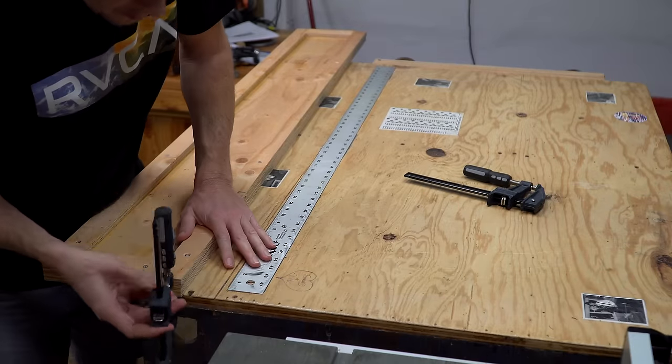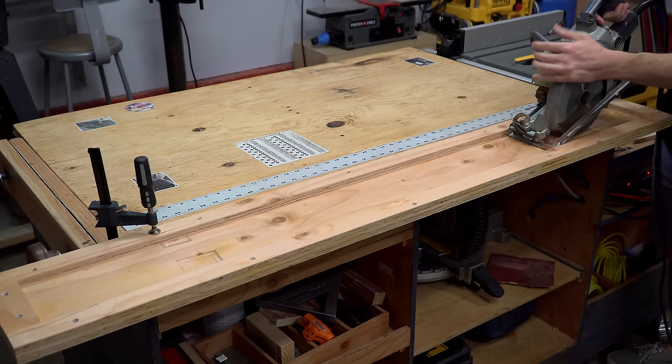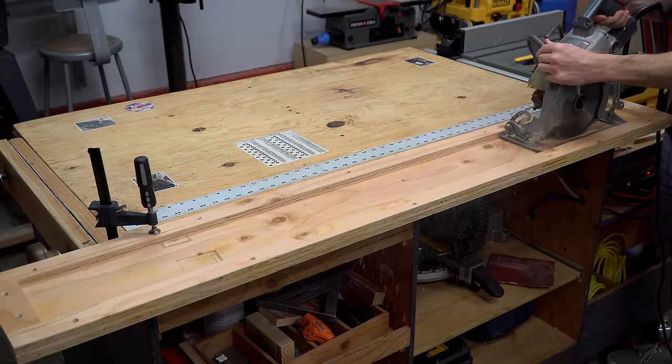I clamped the track so that I could cut the slot for the blade. I was a bit too eager here though — I should have waited until I drilled the sight holes before cutting this slot, and you'll see why in just a bit.